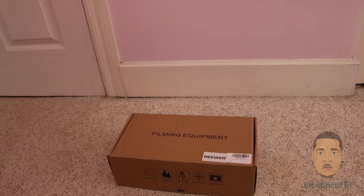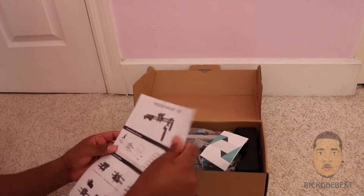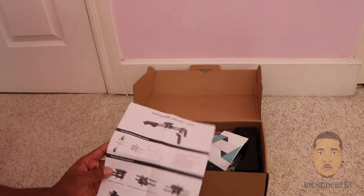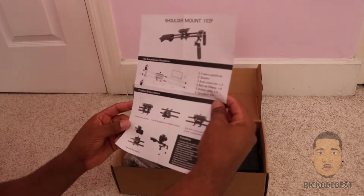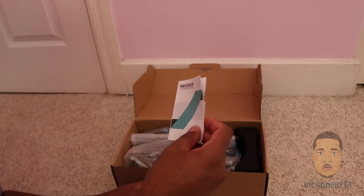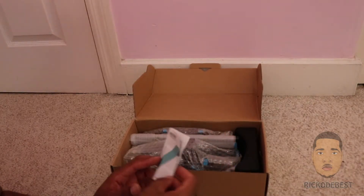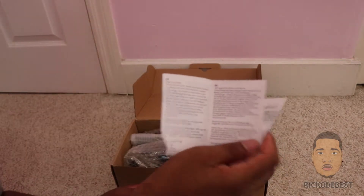So let's go ahead and see what's inside this box here. Inside the box we have a paper which tells you each part of your shoulder rig, showing you how to set it up and the different parts. Also in the box we have another paper that says if you're not satisfied with your product you can contact them or leave feedback on Amazon.